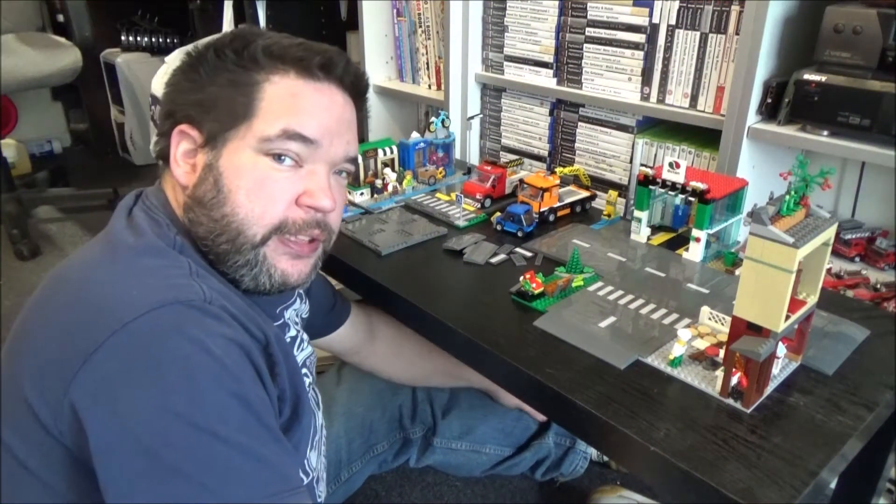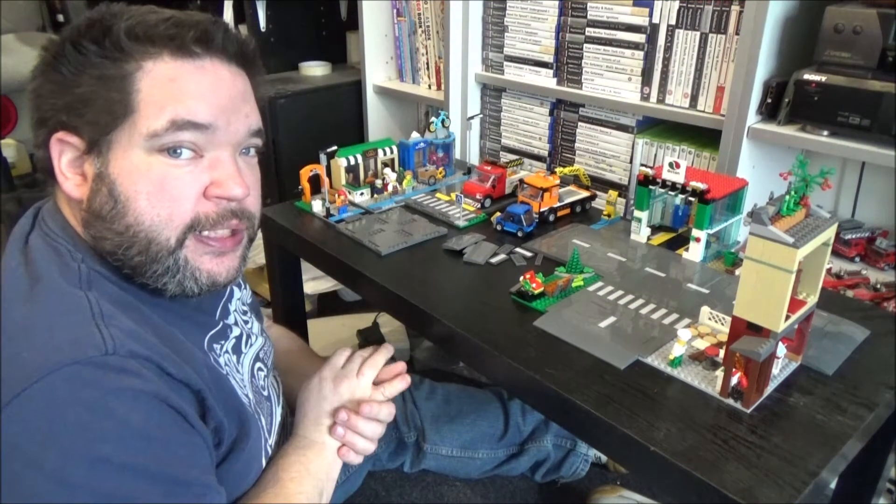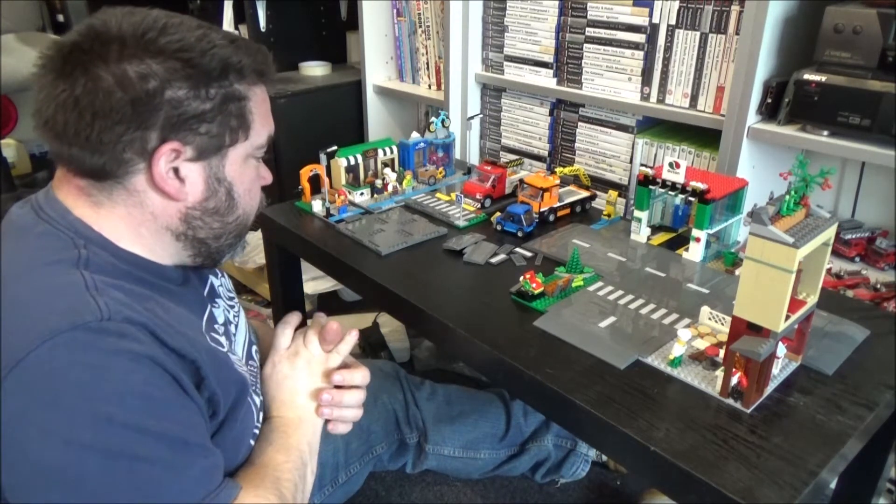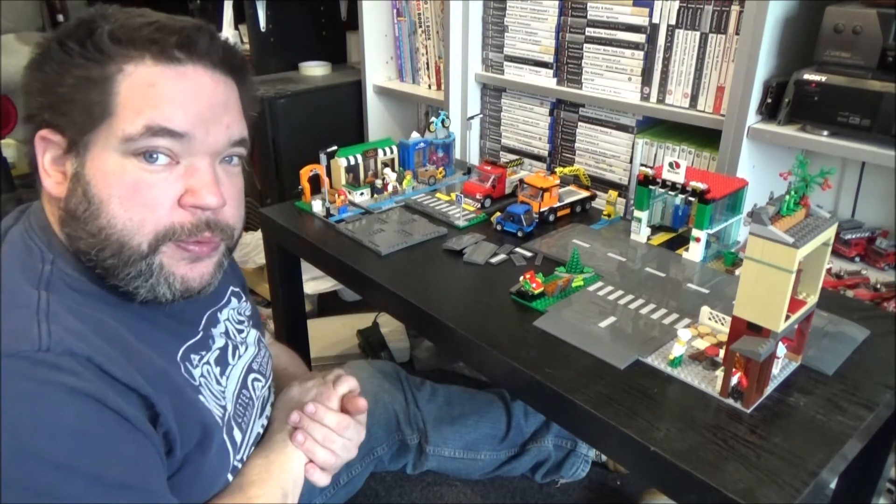Hey everyone, BrickNut here. In today's video I thought I would take a look at LEGO's new road system and give you my thoughts on it.